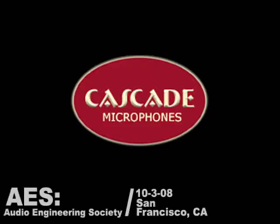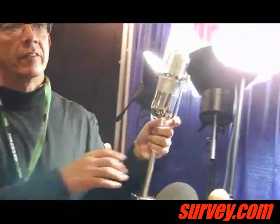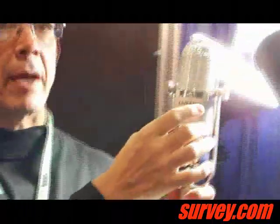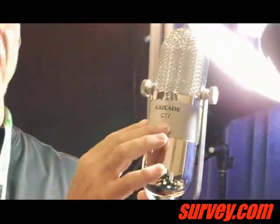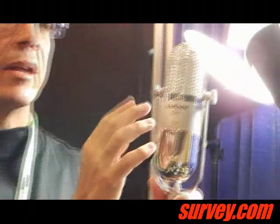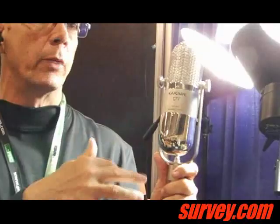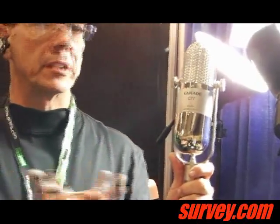What's your highest end microphone? Well, this would be our latest and greatest, which is called the C77, and it's a passive ribbon. The nice thing about this is within the body I have lots of flexibility where I can add active electronics or tube. So I have lots of options I can do with it down the road. If a guy wants a tube ribbon, I can do it. If he wants it with active electronics, I can do it.